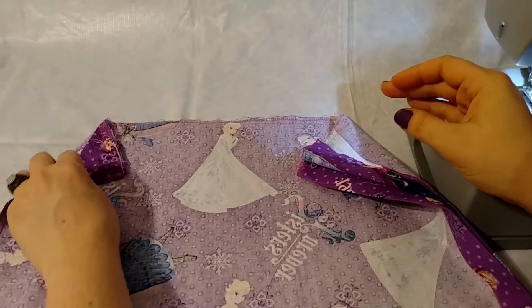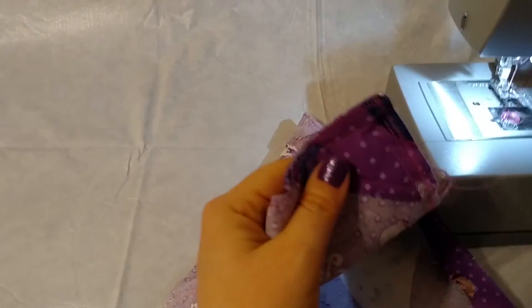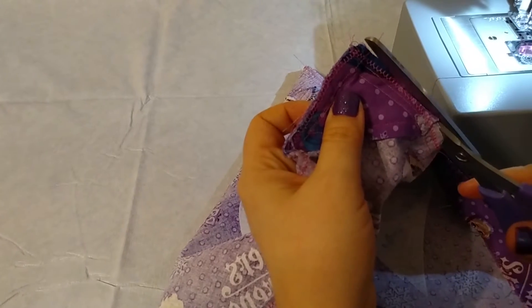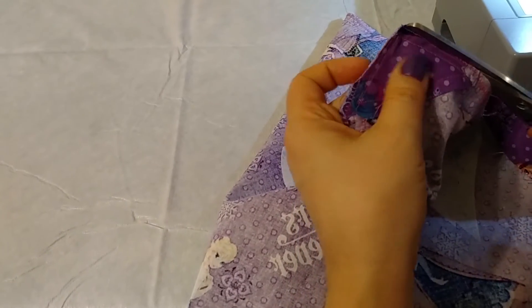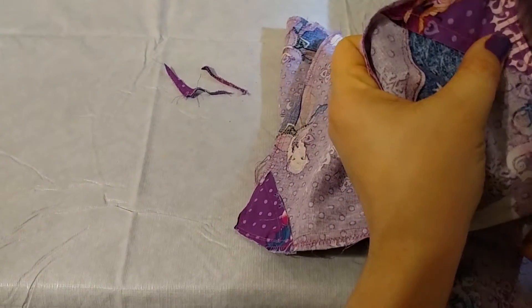We should be done with that pesky iron for the rest of the project. Now I'm going down to the triangles we added to the bottom. We're going to be turning this inside out, and I just want it to be a little less chunky, so I'm going to take down some of that excess bulk on both sides.